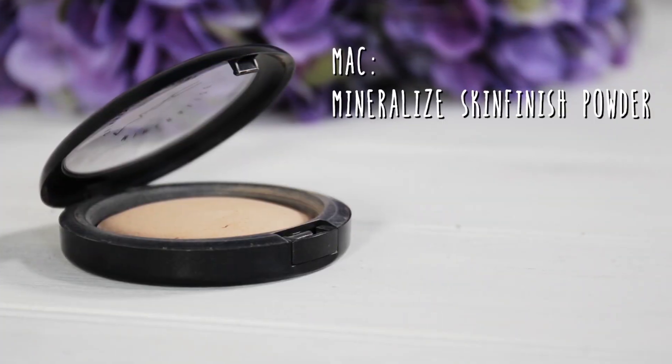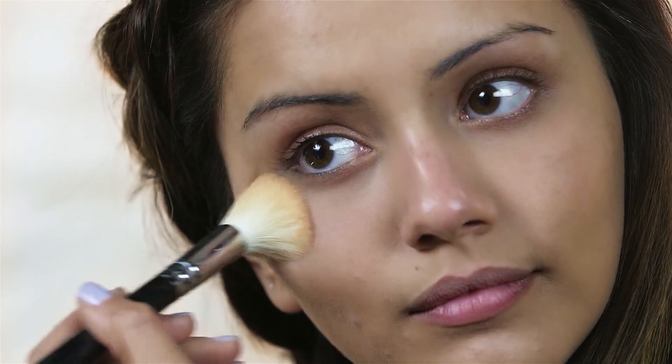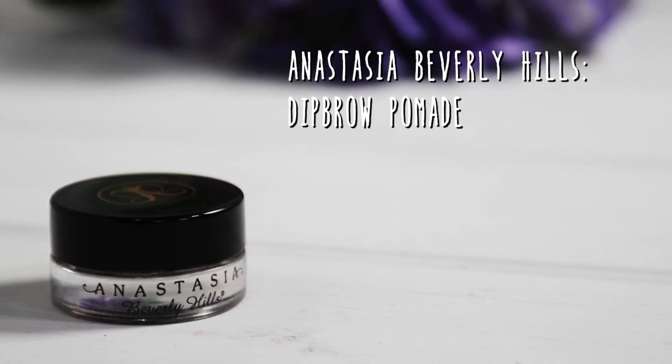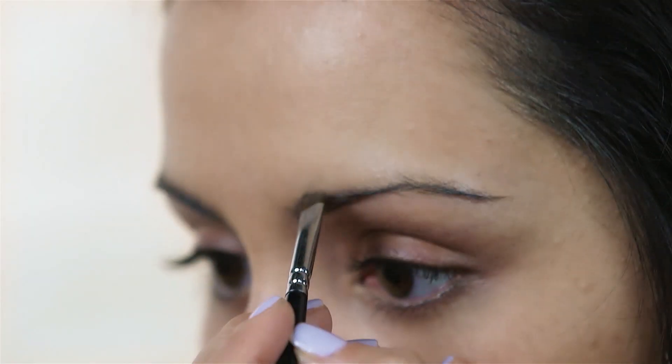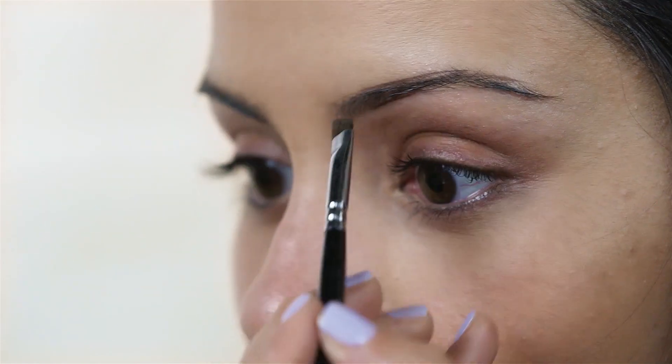To prevent my concealer creasing I am going to set it in place with some MAC Mineralized Skin Finish in the shade medium plus. Next I am going to fill in my brows and I am going to be using the Anastasia Dip Brow Pomade. This is totally waterproof so it is going to last all day long — it is not going to budge even if it does rain. I like going in and carving out the bottom first, then the top, and then filling the brows in.